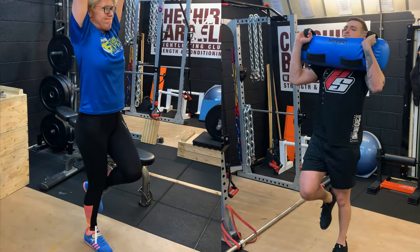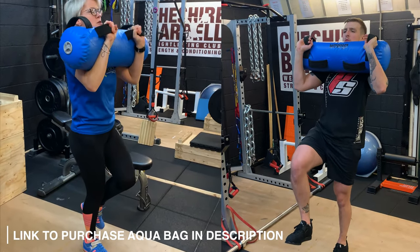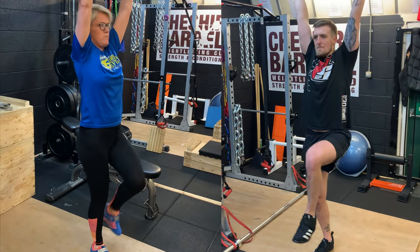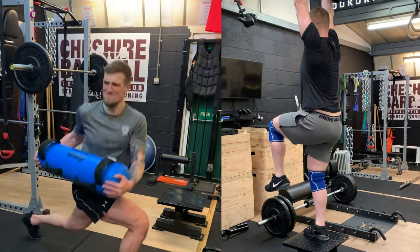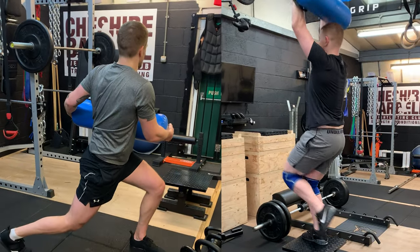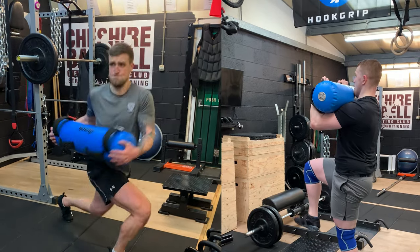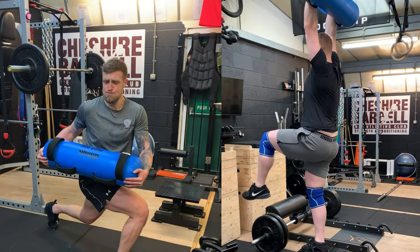A much more appropriate way is to use an aquabag. Using an aquabag still allows us to produce an enormous amount of ground reaction forces because the ground we're training on is solid, just like a tennis court. But the aquabag creates perturbations — the water sloshing around within it creates that element of instability. This develops the neuromuscular system's ability to allow muscles to co-contract simultaneously, therefore producing more stability at the joint and creating a nice, upright, robust athletic posture, despite the instability created by the aquabag.